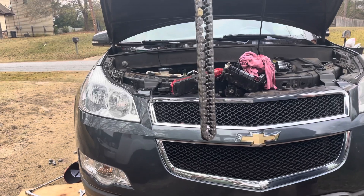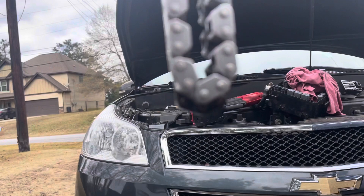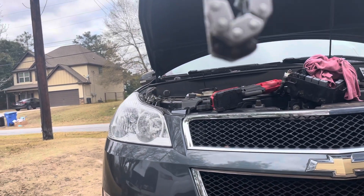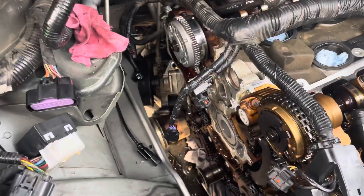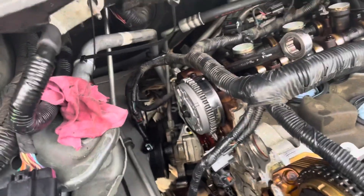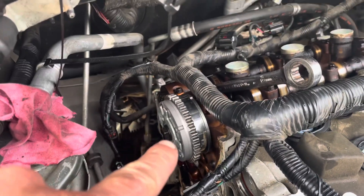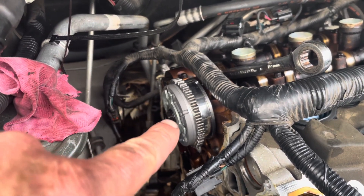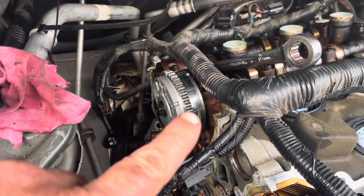One of the reasons to replace these chains is timing chain stretch. You can see that the silver one in the foreground is the new chain and the one behind it is the old chain — they definitely stretch. In addition to replacing the timing chains, I'm also replacing the cam phasers. I've already replaced the front one — the intake cam phaser — and I'm fixing to replace the back exhaust cam phaser. As hard as it is to get in here, I'm not taking a chance on one of these going bad soon, so I'm replacing both.